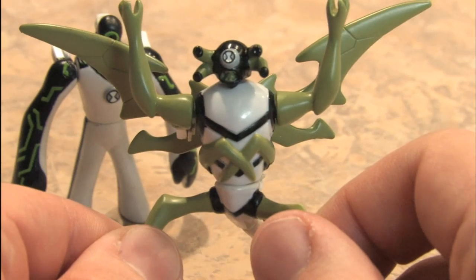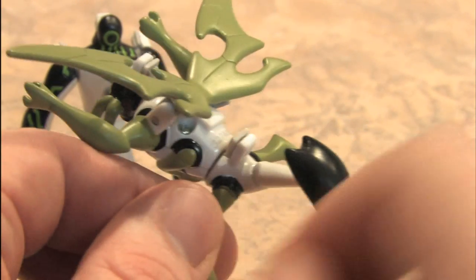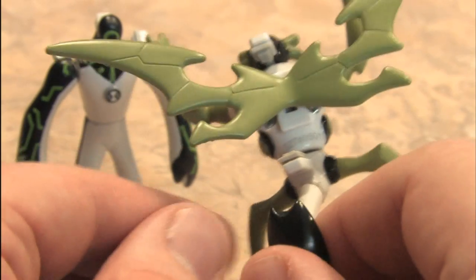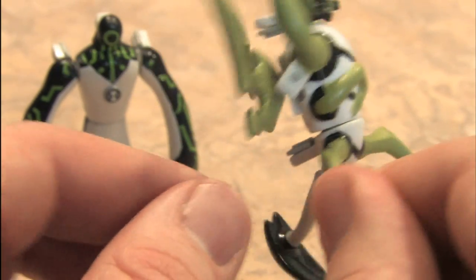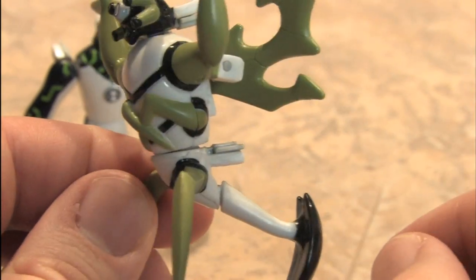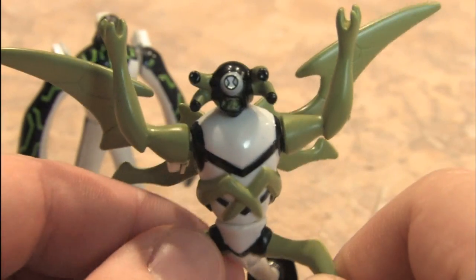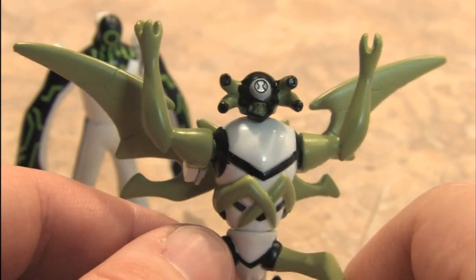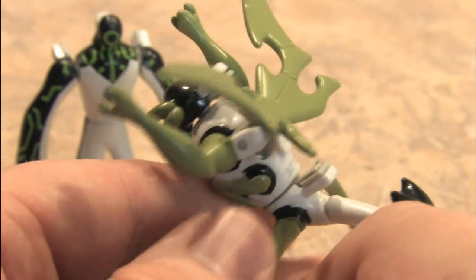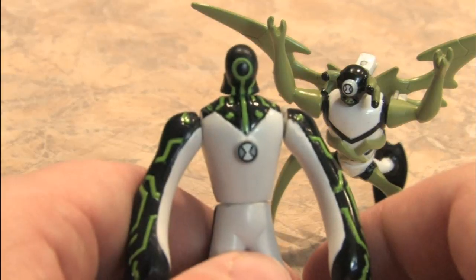Boo! That would be Stinkfly, an interesting character, one of the more interesting characters in this series of Ben 10 figures. You can disassemble his head and his arms and his leg unit down here, which is like a tripod. Has a neat looking face, and looks like some kind of horrible menacing insect. Upgrade, on the other hand, looks like he should be working in the IT department.